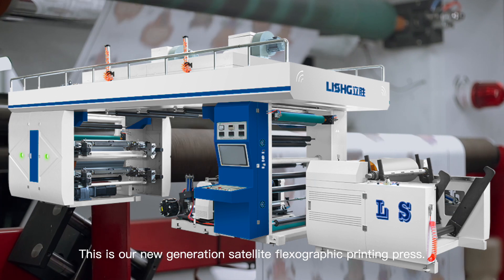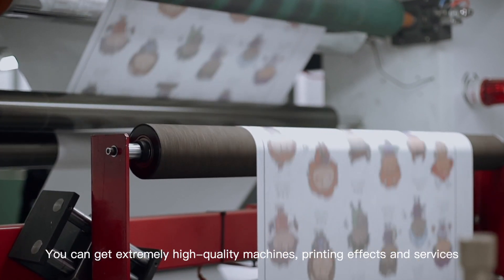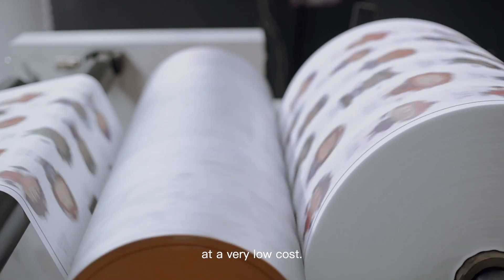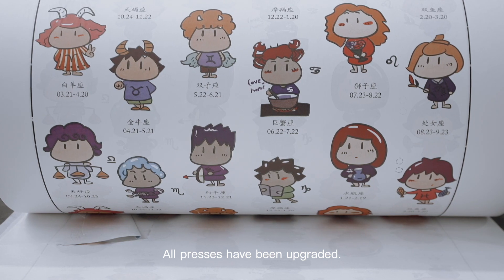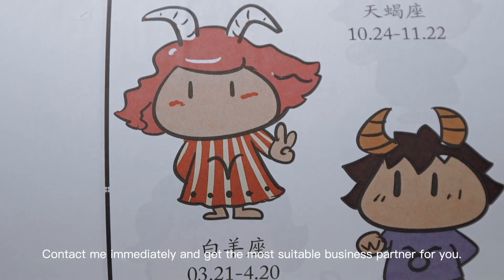This is our new generation satellite flexographic printing press. You can get extremely high-quality machines, printing effects, and services at a very low cost. All prices have been upgraded. Contact me immediately and get the most suitable business partner for you.